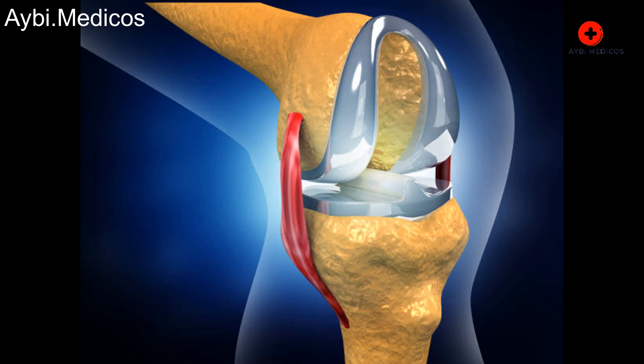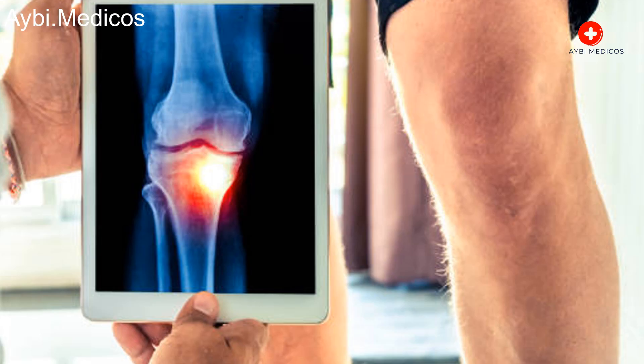Stability and testing: The surgeon ensures proper alignment and stability of the new joint by moving your knee through various motions. This step is crucial for optimal functionality.